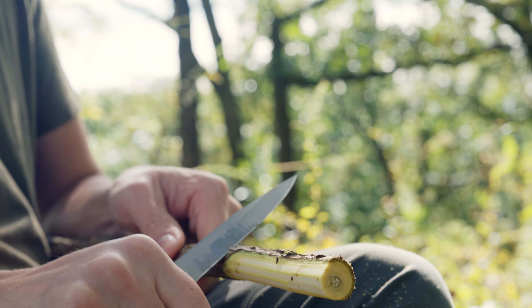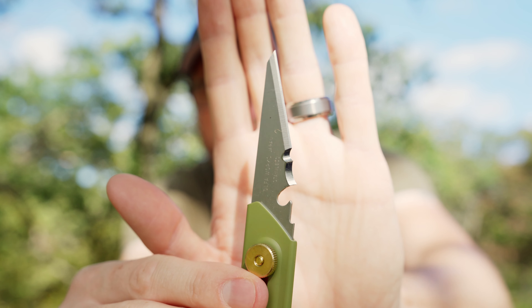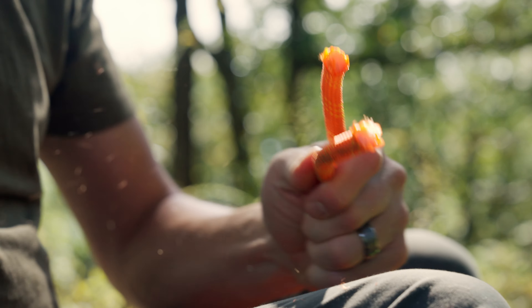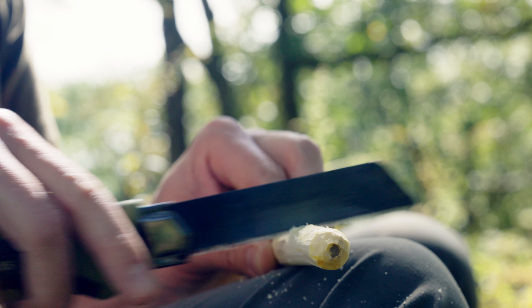Today I'm going to introduce you to four new bushcraft tools you probably haven't heard of yet. These knives and saws are made by Ulfaworks in Japan. Ulfaworks has been around since the 50s making tools for cutting, with an emphasis on durability and edge retention. They're now making bushcraft knives and saws and they are just awesome. Let me show you.